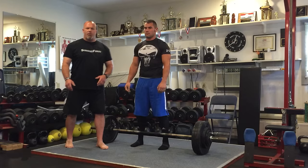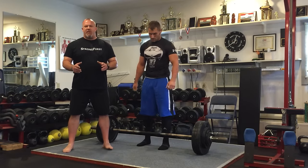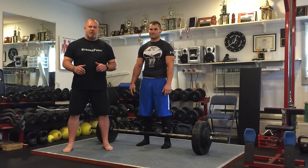All right, so there we go — three reps, 1.75 times his bodyweight. Hashtag SFL challenge. Of course we got the requisite Metallica playing in the background, so choose your music — Metallica is always a good choice. Have a great day. Have a strong day.